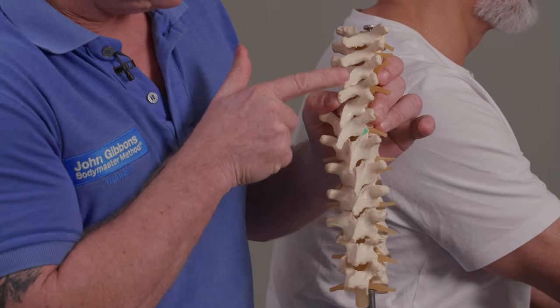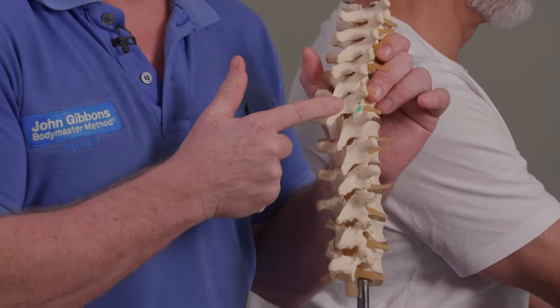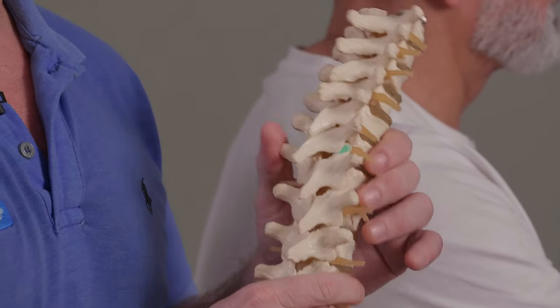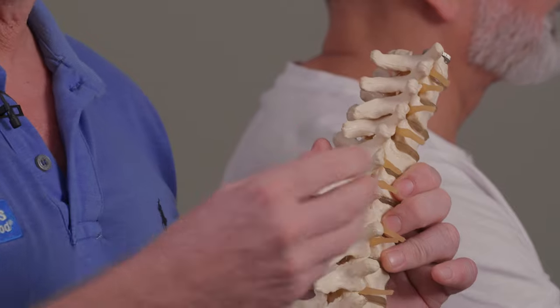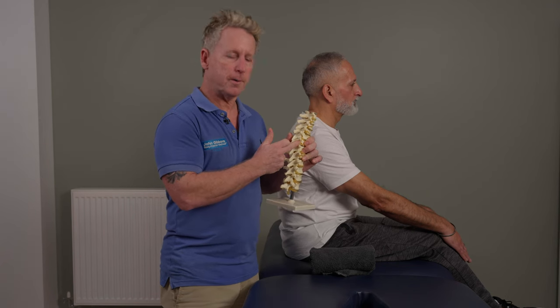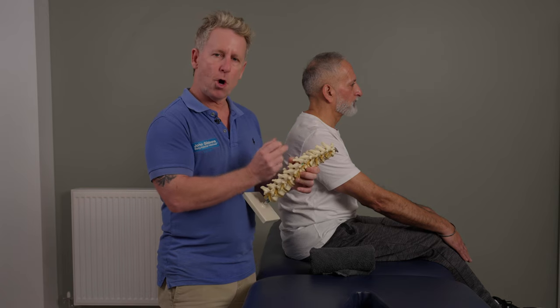So let's say for instance it's T1, 2, 3, 4, 5, 6 — let's say T6 is fixed on the right hand side. They call it an ERS, which means extension rotation side bending, so it's closed on the right hand side. So I want to do a technique to open the facet.